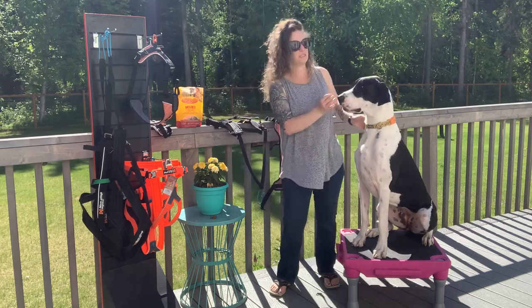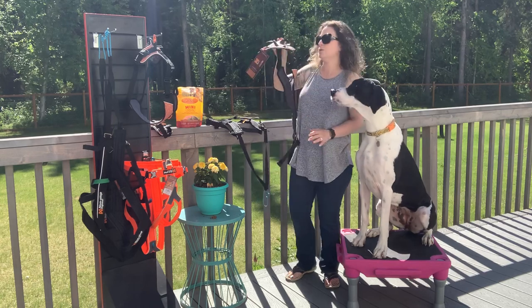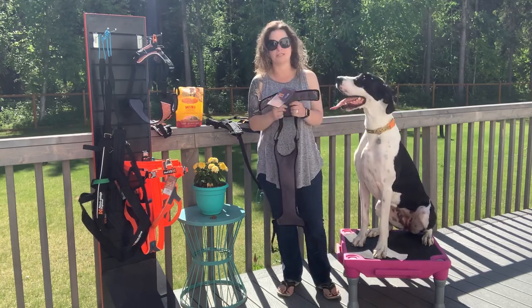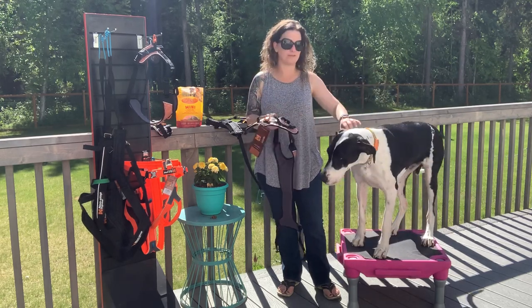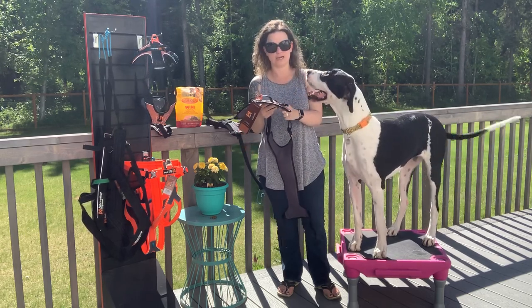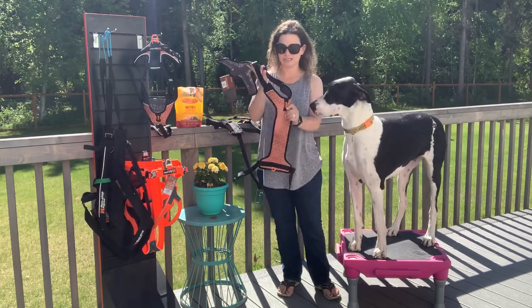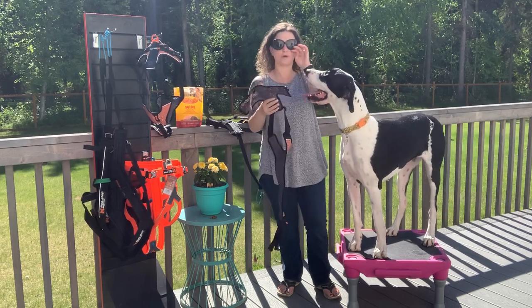We're gonna start with the Ultra Harness — this is what we use when we're out running. This is not a harness that's made for pulling. I see a lot of people using it when bike-joring and that kind of stuff. If your dog is running to the side of you, you can use it, but if your dog is actively in front of you, I personally would not use this for any kind of pulling. I like it with my bigger dogs — I like the nice broad breastplate and the fact that it's adjustable in four different points.